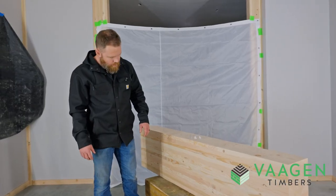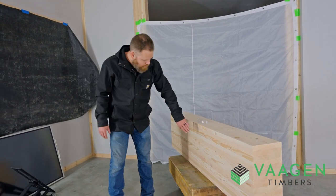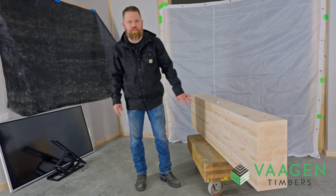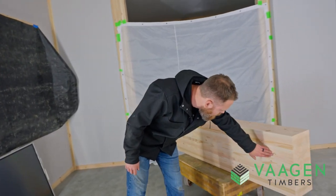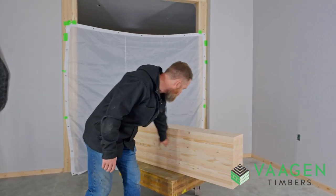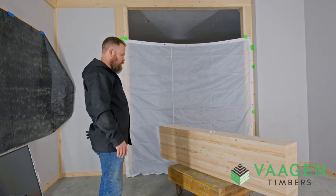In architectural grade, the step up from industrial, we will fill any voids that appear in the faces of the beam that are over three quarters of an inch. As you can see here, very minimal touch-up is needed in these puttied areas, so it makes for a very clean product with not a lot of discoloration throughout the face.